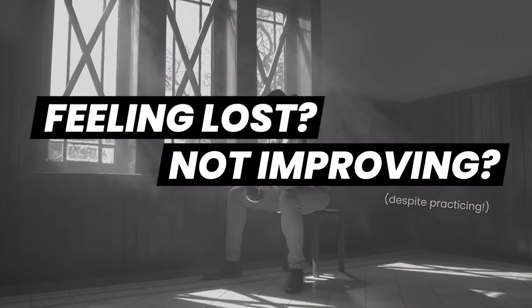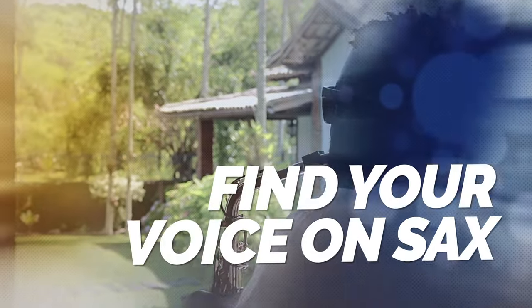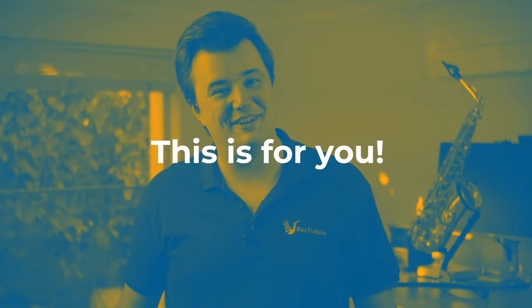And this is the course that will break you out of the intermediate trap so many saxophone players get stuck in, to a place where you can begin to truly express yourself as a musical artist. If you've mastered the basics of the saxophone and you're looking to smash through the invisible barrier that's been holding you back, this is the course for you.